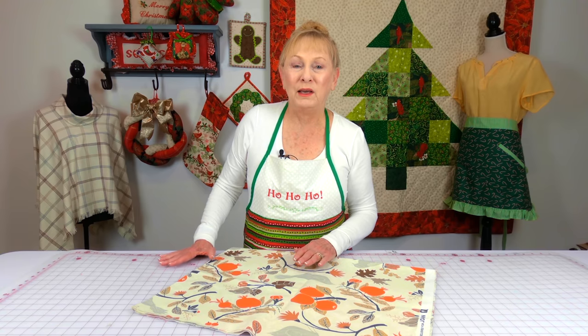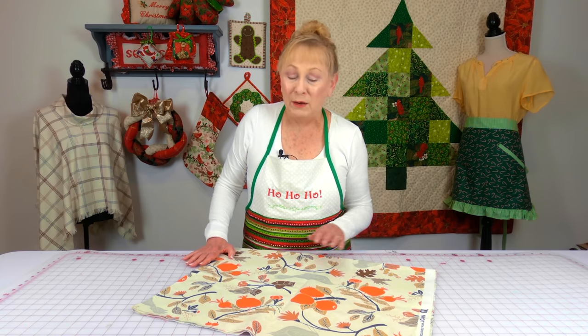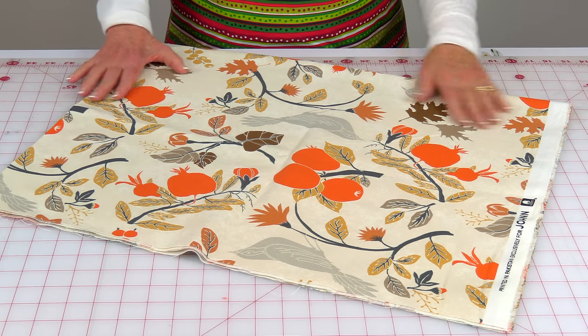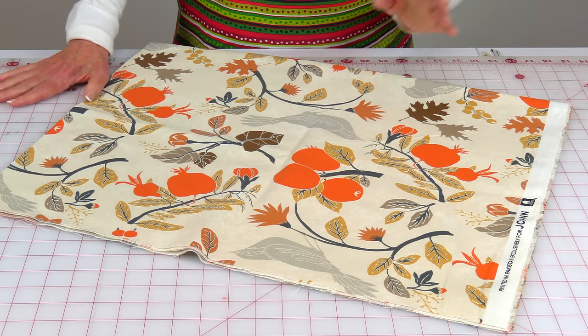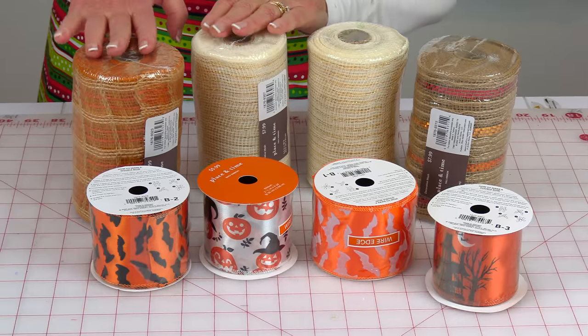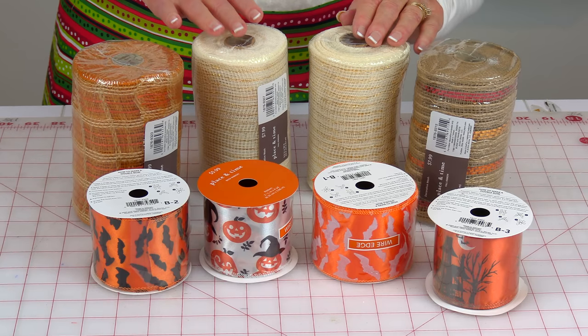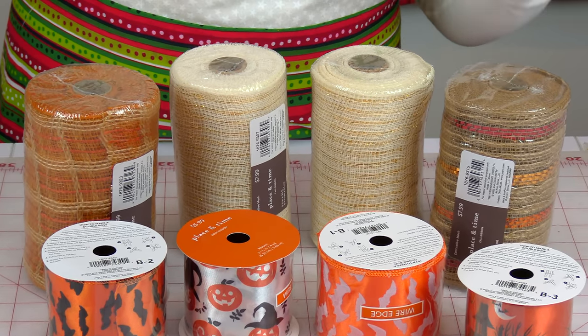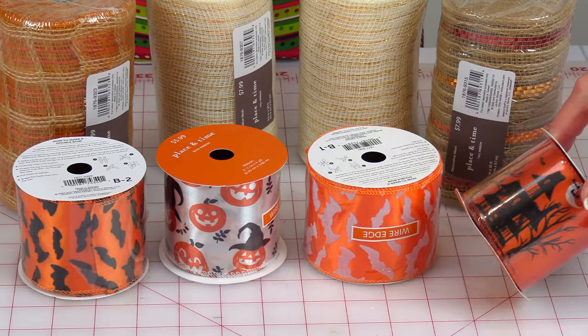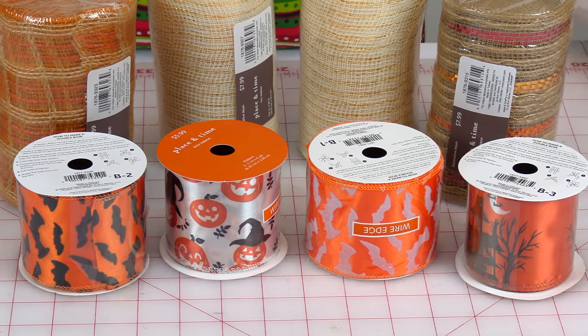This is Joann's Home Essentials line of fabric — it's inexpensive decorator fabric and again they were having a sale on it. This has an autumn fall theme to it and I thought it would be great to make either a beautiful table runner or some fall pillows. This is the mesh rolls that you can use for making wire wreaths, and down here is some beautiful decorative ribbon with a Halloween theme on it.